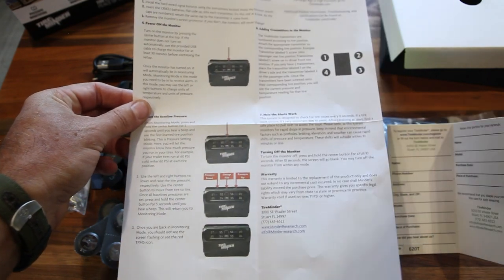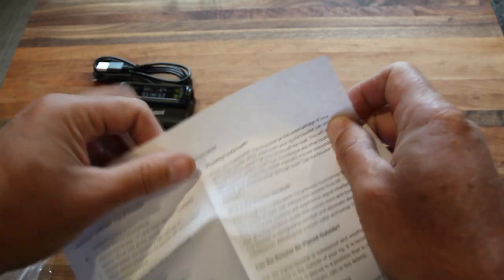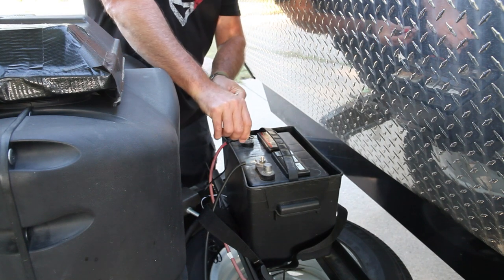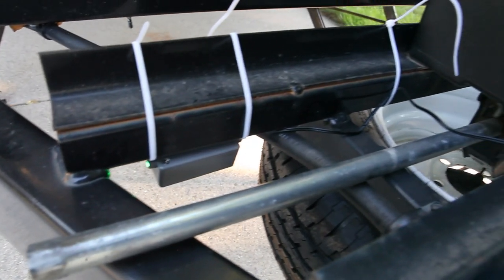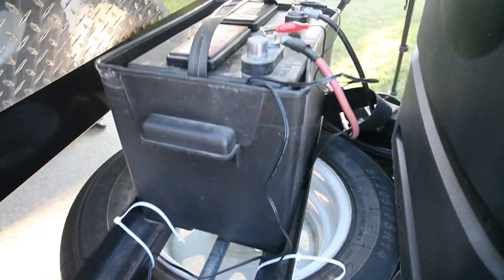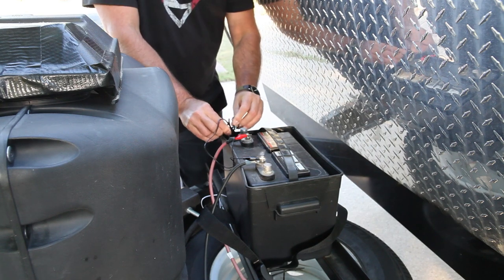Step one: install the hardwired signal booster. Take the alligator clamps attached to the signal booster — attach the black to the negative and red to the positive. Make sure the green light is on. The recommendation is to attach the signal booster on the undercarriage of the trailer, best near the tongue as it's at the midway point between the trailer wheels and the monitor. Strap the booster with cable ties and use cable ties for the loose wire as well.